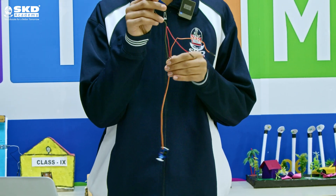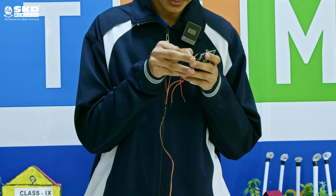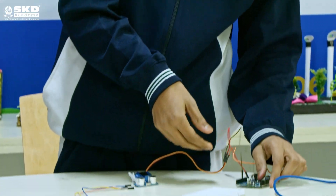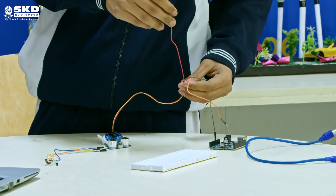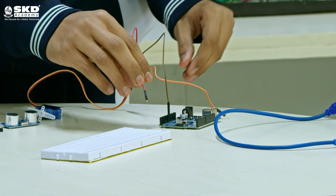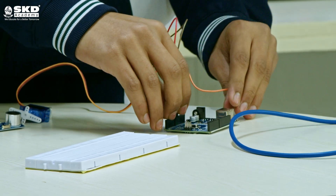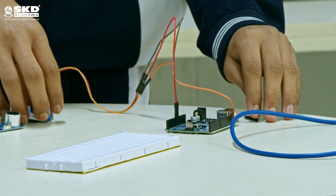The brown wire of the servo will go to the ground port in Arduino UNO. The red wire of our servo will go to the VIN port in Arduino UNO. The orange wire of the servo will go to port number 12.